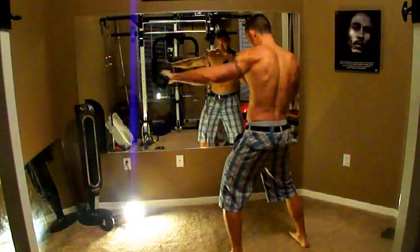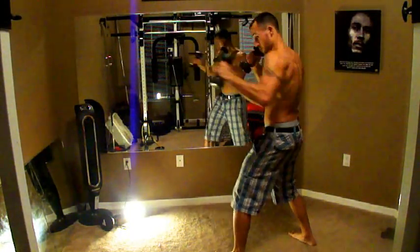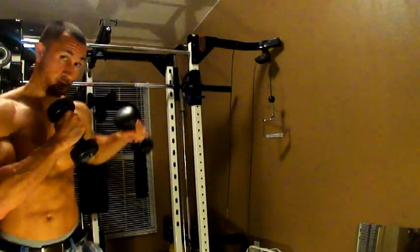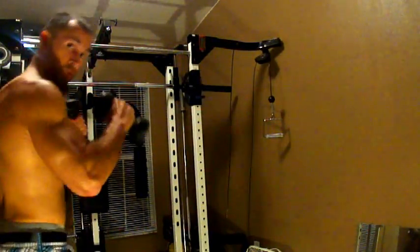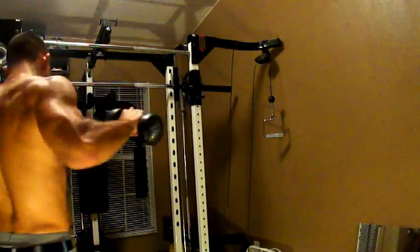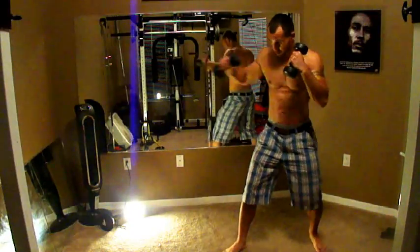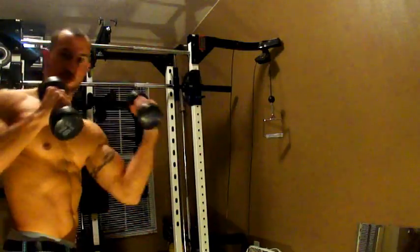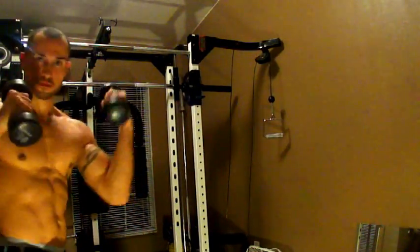First we're going to start with our jabs. We're going to go for a set of 10. Notice as I'm doing the jabs, I'm kind of at a side angle. As you do 10 of those, you want to alternate to the other arm and do the same thing — 10 jabs, one arm. What you do to one side, you want to do the other. I'm using 10 pound dumbbells here. You can use no weights at all, it's optional, depending on how hard you want to make it.